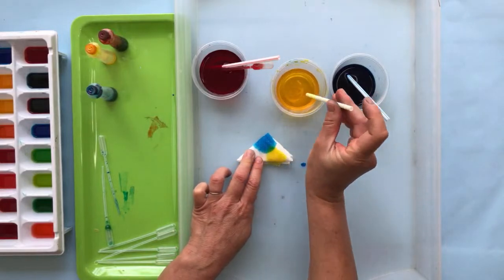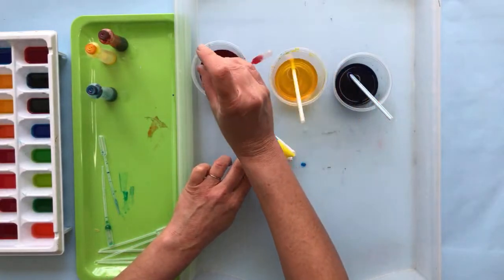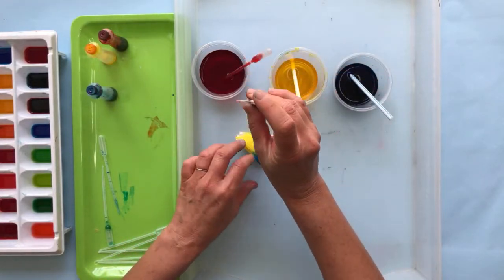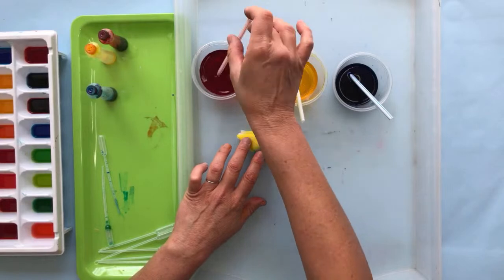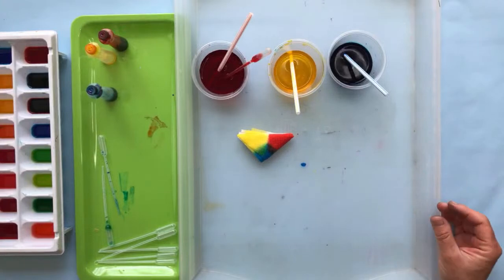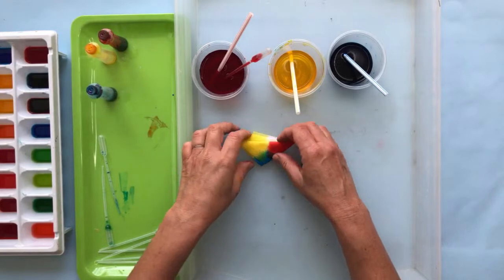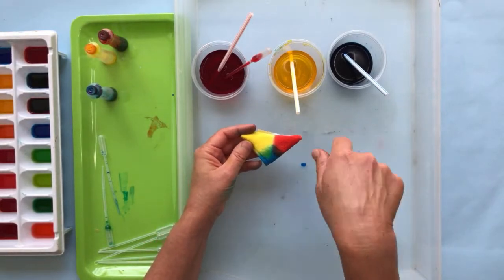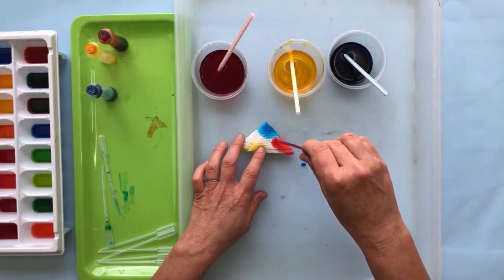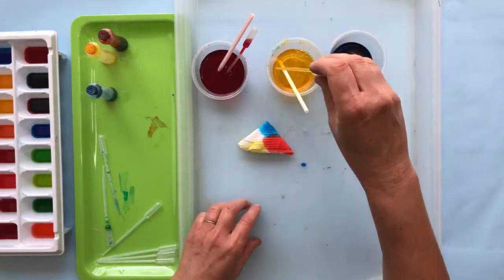I'm coming to you from Los Angeles so we get quite a bit of helicopter noise around here! Now you can see I've done one side — I've added a lot of color. I'm going to turn it over and add color to the other side. This is where we get some color mixing happening, so I'll use the pipette so you can see how those work.